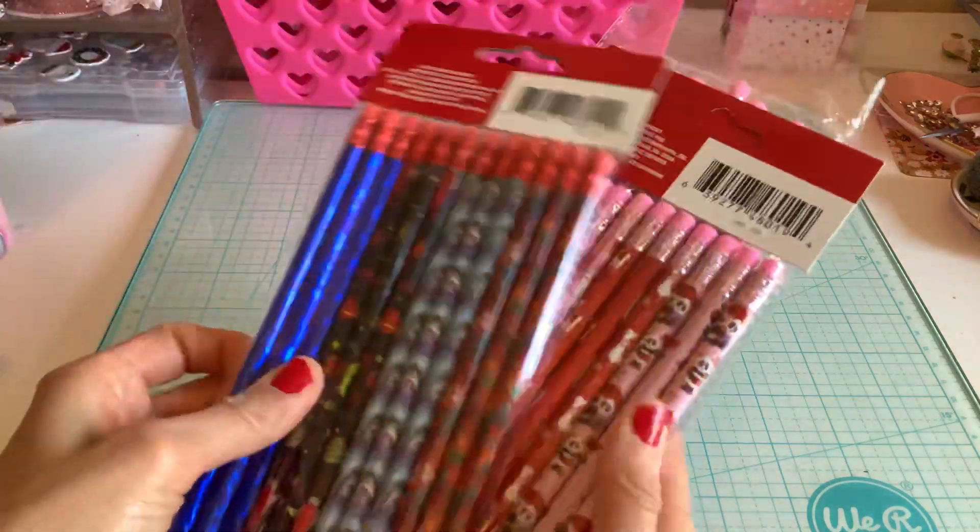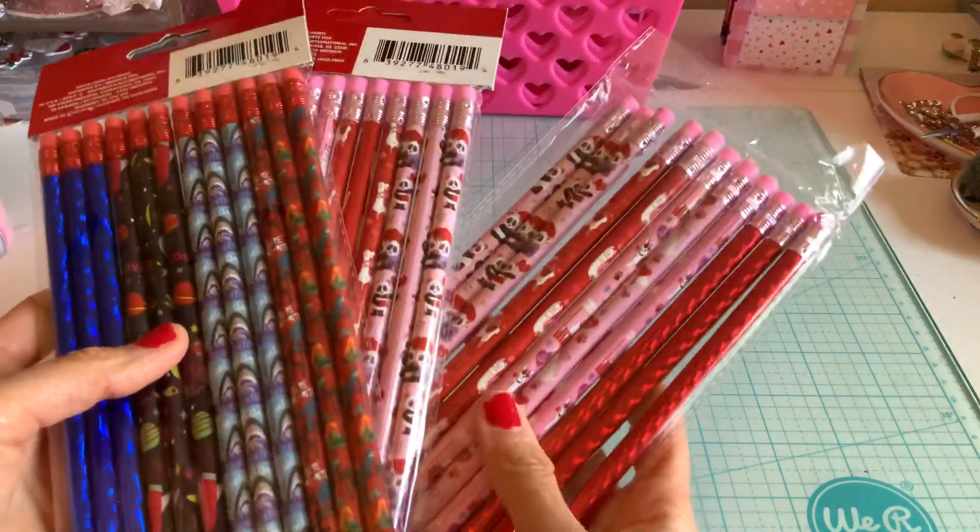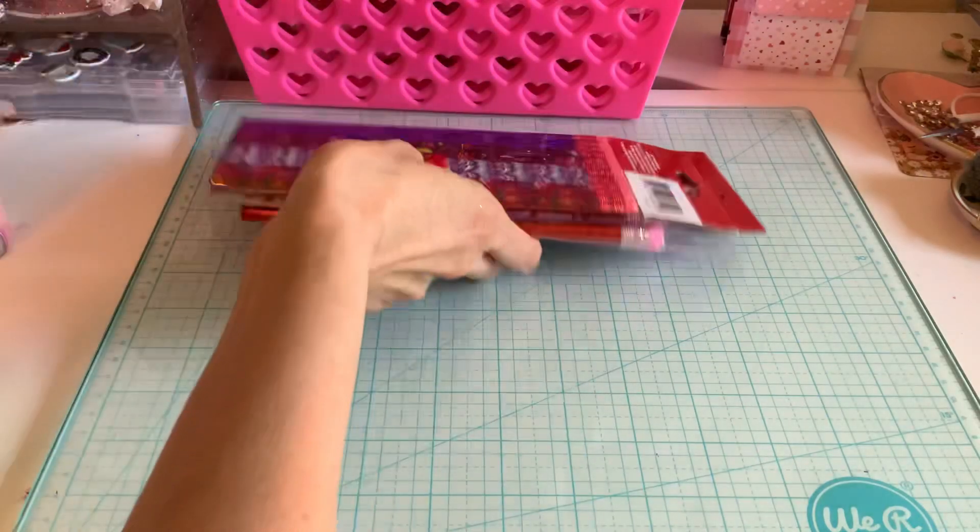For the class, I also picked up these pencils. My son picked them out and I already started testing one of them.